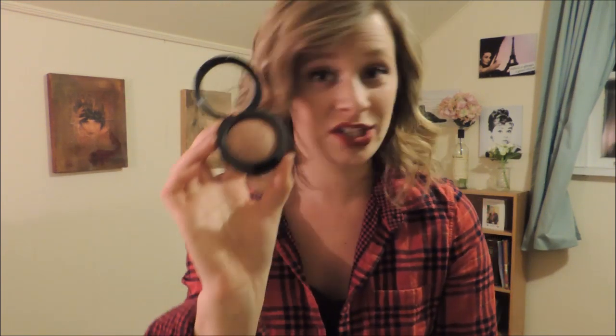I also have a MAC domed blush — Warm Soul — but domed blushes do not fit in regular Z Palettes. Don't depot your domed blushes or domed eyeshadows unless you have the dome Z Palette, which you have to buy specifically. I was going to buy it but this is the only domed product I have, so it would have been a waste.